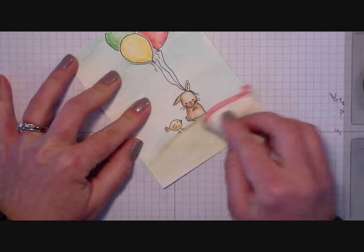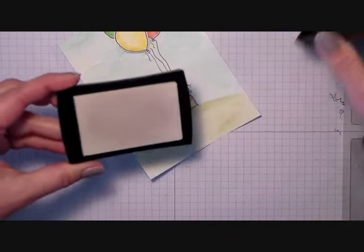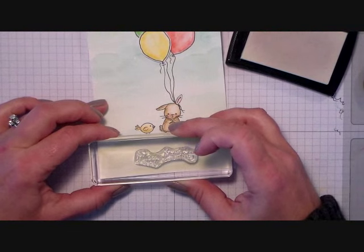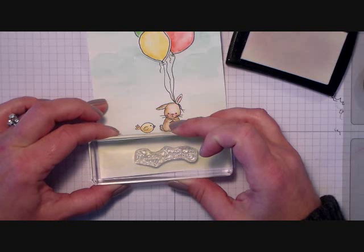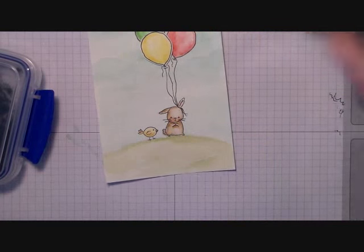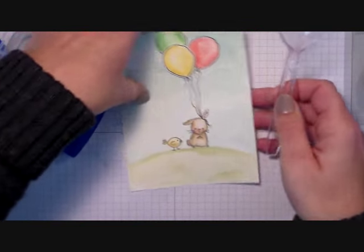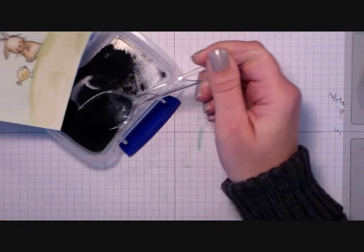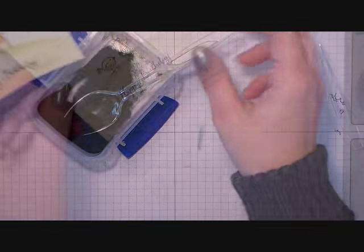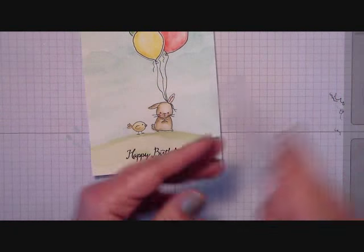Now we need to add our sentiment. I'm going to use the embossing buddy and rub that over the paper because you don't want embossing powder to stick where you don't want it to. I'm stamping the Happy Birthday sentiment with VersaMark ink and then we will heat emboss that using some black embossing powder — this is really heavily pigmented black embossing powder. I just use a spoon to apply it, then flick all the excess right back into the container and heat it up with the heat tool and you're done.